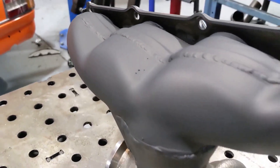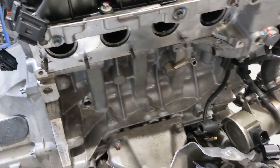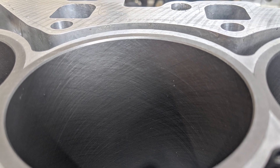Now that we have higher boost sorted out for this engine, we thought we would upgrade the liners to a flange liner design, which is a lot more robust, to avoid the walls moving around with the parallel liner design that we initially had.